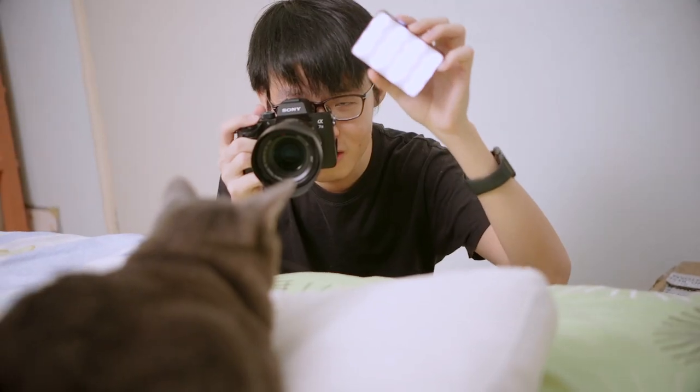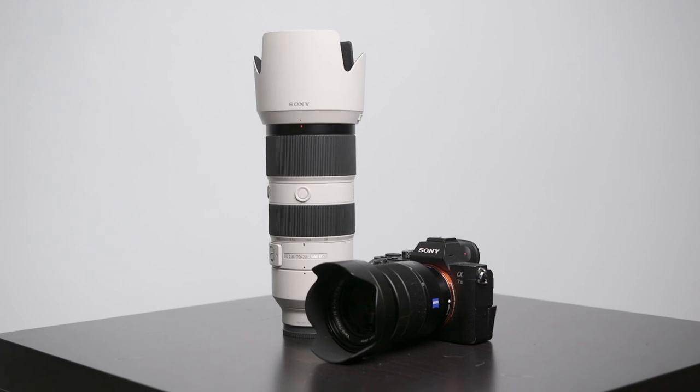We're going to go from shooting angles to lighting tricks, all the way to selecting the most suitable lenses for photographing your pets with, so let's get right to it.